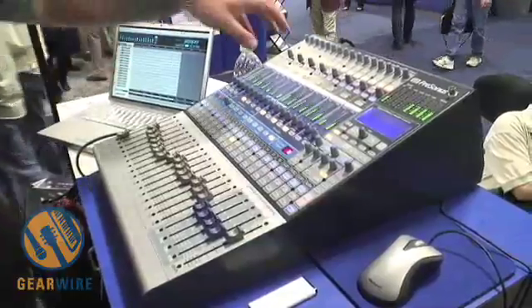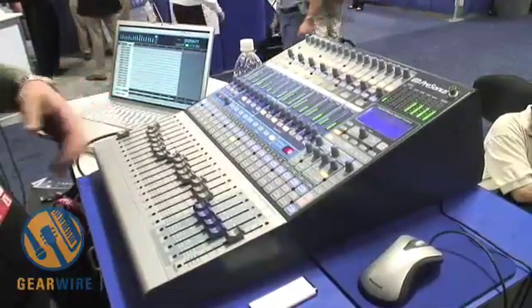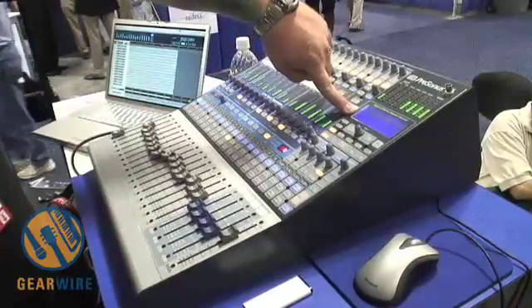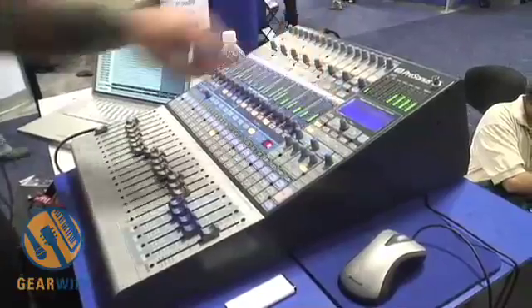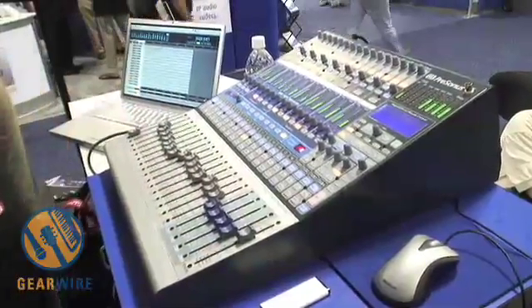You can also mix within the StudioLive once you've recorded your tracks, utilizing the Fat Channel effects and the built-in 32-bit DSP effects. Then you can print your stereo mix back to Capture and bounce that at the end of the session.